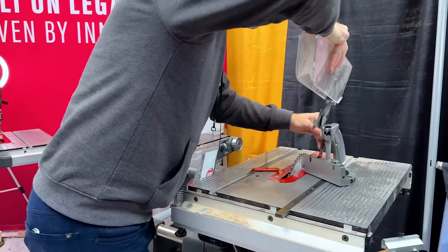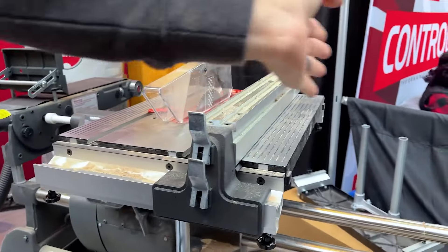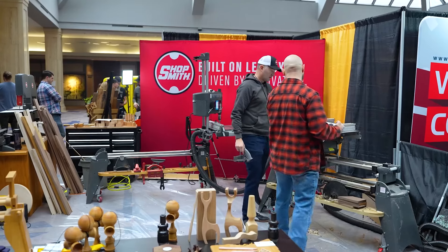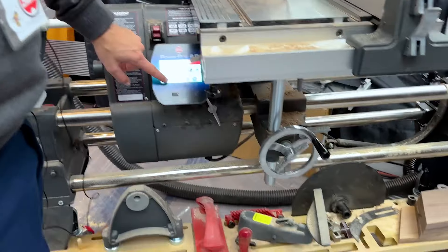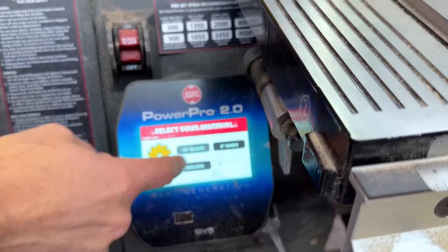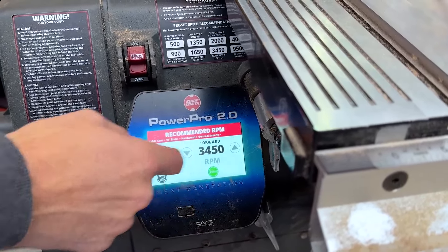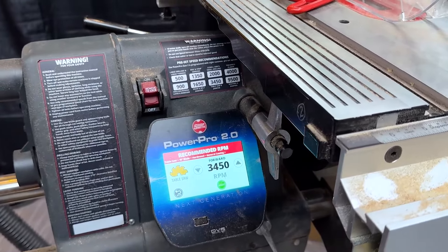Saw guard's in place — now you've got a table saw, and that's our fence. You have other extension tables we can add to this to make it a more robust platform. I like the height of it — it feels like a better height. A lot of your job site saws are really low. So here we've taken the guesswork out. You come over here, hit table saw, select the 10-inch blade, hardwood cutting, general sawing — it programs at 3,400 RPMs and you hit go.